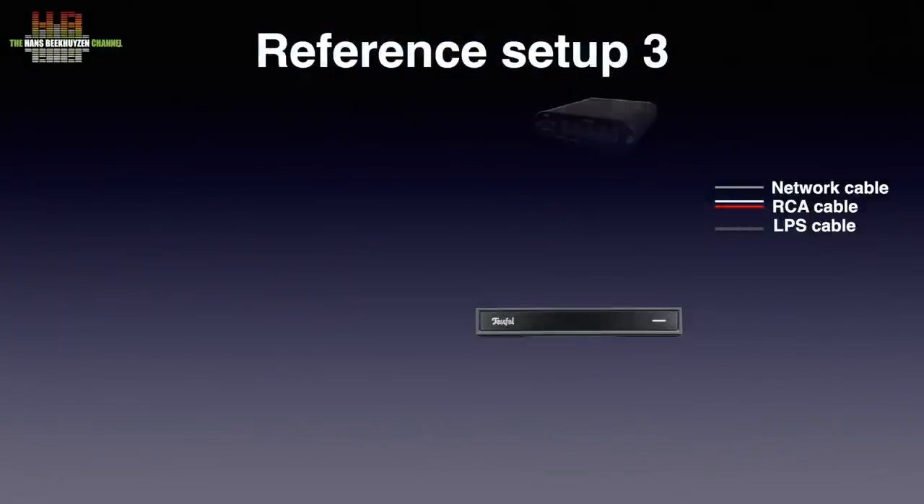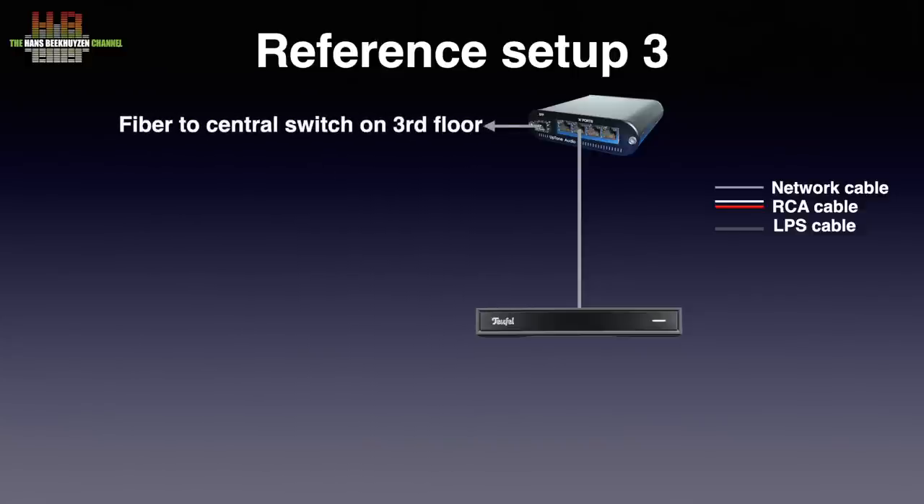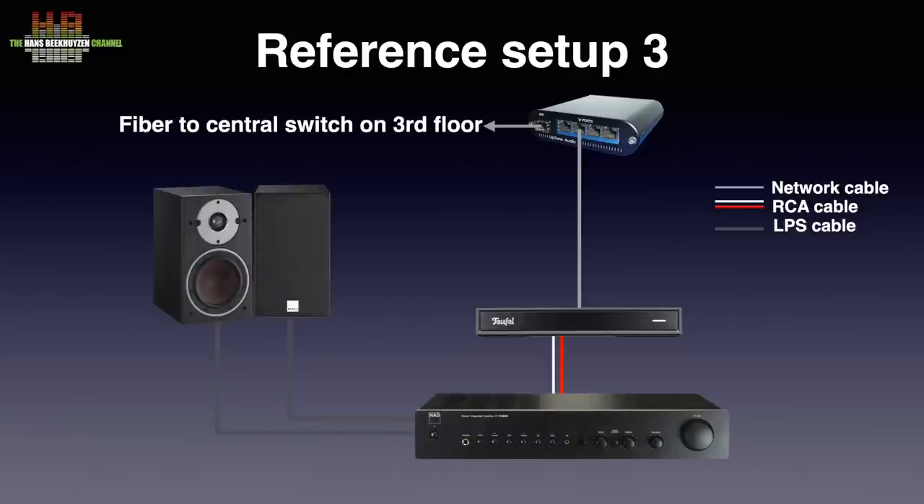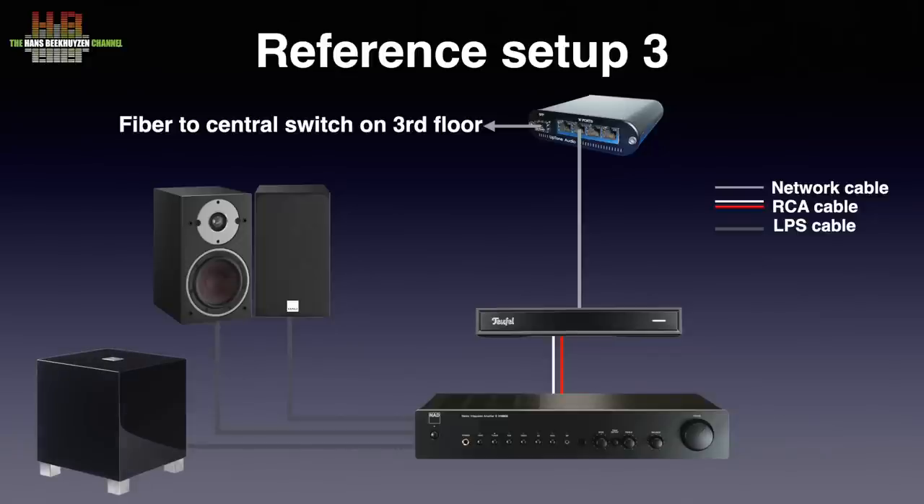The Streamer was connected to an Uptone Audio EtherREGEN switch with Uptone Audio UltraCaps 1.2 power supply, with a fibre connection running to the central switch on the third floor. The amplifier was the NAD C316BEE connected to DALI Oberon 1 loudspeakers, supported in the lows by the REL C5 subwoofer. FLAC music files came from the Samsung T7 USB drive and the Minimserver on the Synology DS918+ NAS. The equipment is housed in a Target rack.